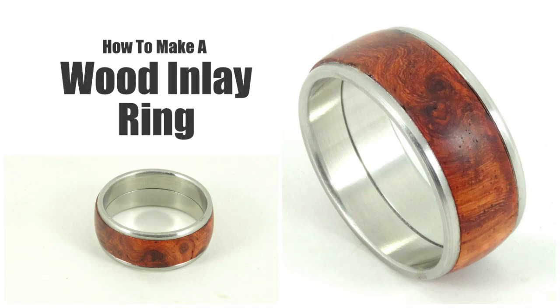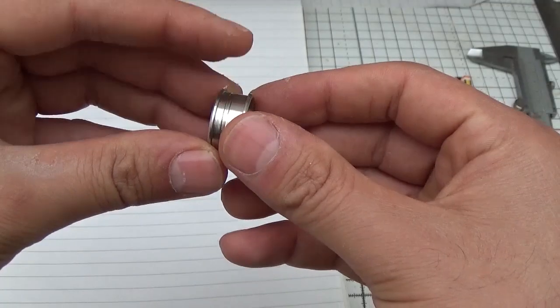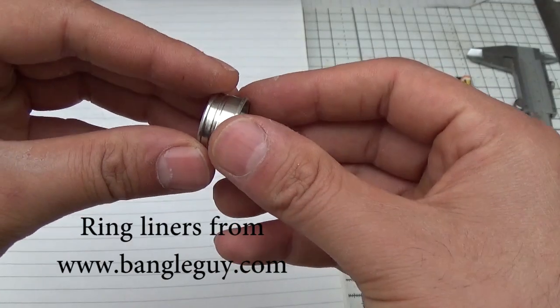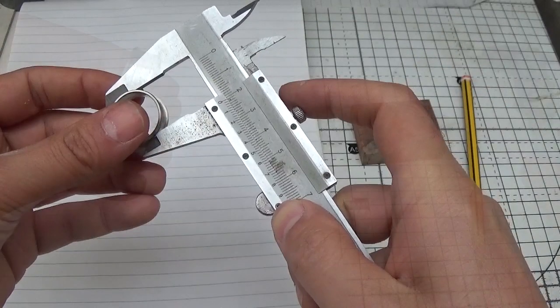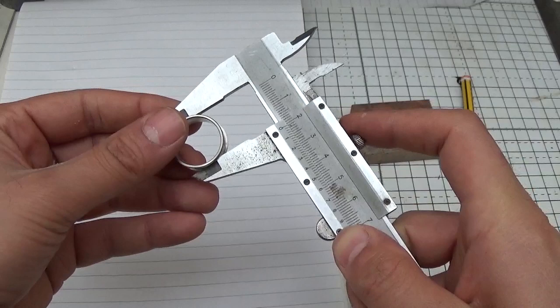My name is Dan Rees from ZeranoWoodcraft.com and in this tutorial I will show you my process for creating a metal ring with a wooden inlay. For this project I used a steel ring liner from TheBangleGuy.com and a red buckeye burl knife scale from Emberleaf.com.